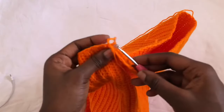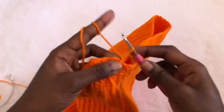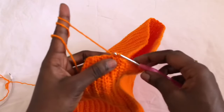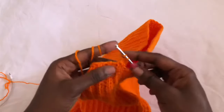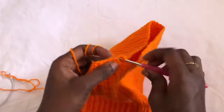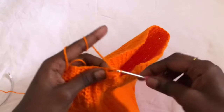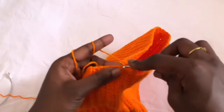Place your 3.5 mm hook back in and chain two to begin the first row of the ruffles. For the first row of the ruffles, we will put three double crochets in one stitch. That is row one of the ruffles — we are putting three double crochets in every stitch all round. Go to the next stitch and put again three double crochets in one stitch. That is the pattern for row one. Finish up row one and I'll meet you at the beginning of row two.